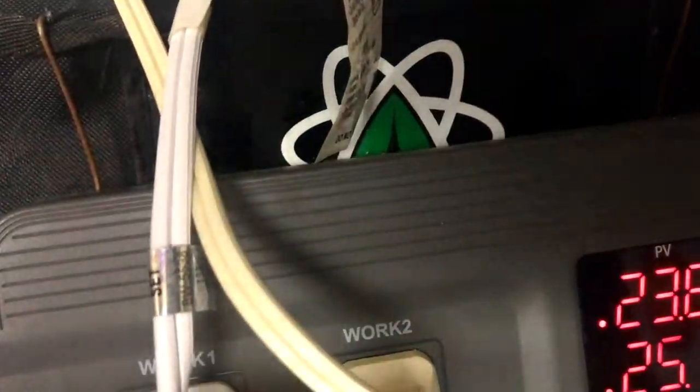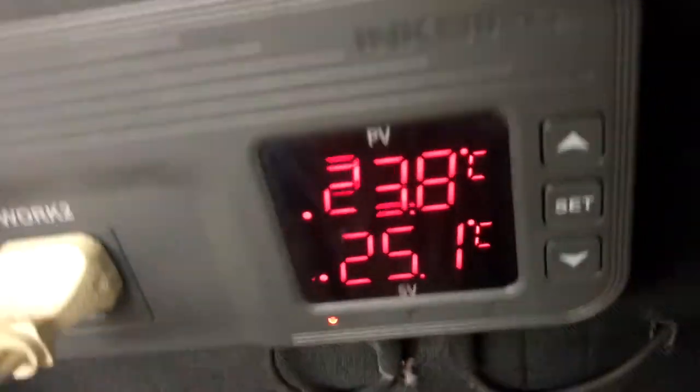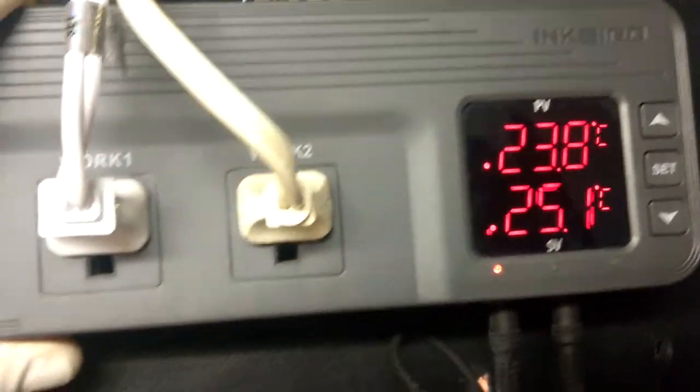So instead I got this. This is from Inkbird — this is your heat controller. Like I said, don't expect that built-in dial to work for you. Use this. Buy one of these.